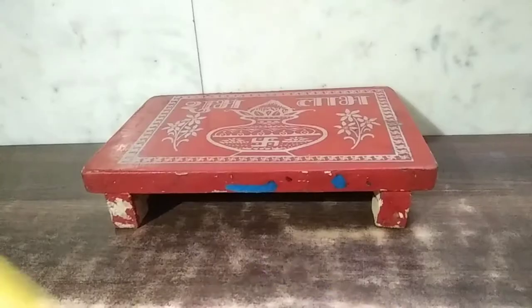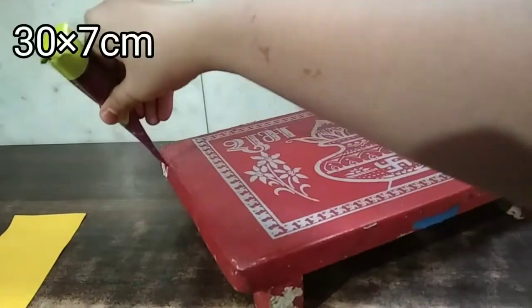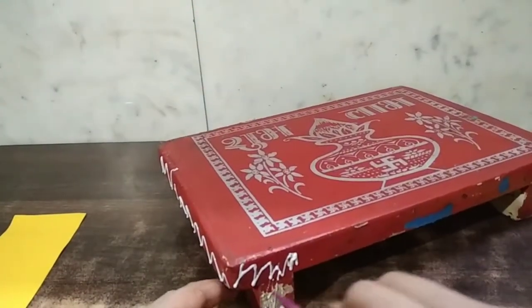Hello friends, welcome to Drawemon Crafts by Aditi Dwivedi. In this video, we are going to learn how to make makkar or singhasan.